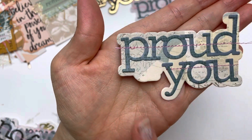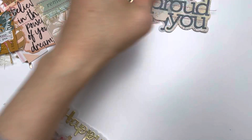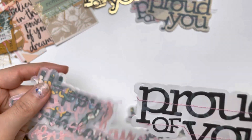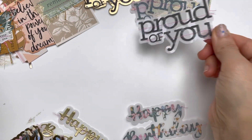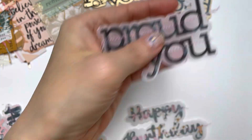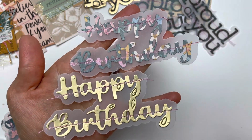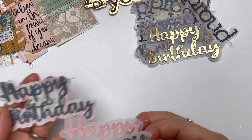Here is one I made using the Market Square paper. This one is 'happy birthday' — I have one more 'proud of you,' and this is a blueberry print on the black background of the Market Square. These are the birthday ones — happy birthday. I thought these are really wonderful to gift in happy mailers or for my future prize mail.